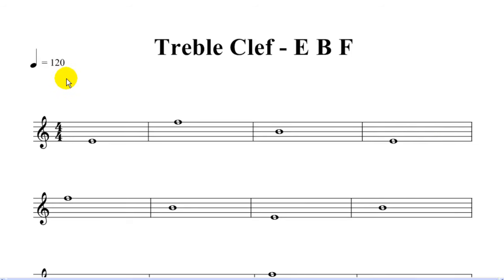In this lecture, we're going to do 120 beats per minute. This is a fast beat and we're just doing three notes — E, B, and F in treble clef. Are you ready?